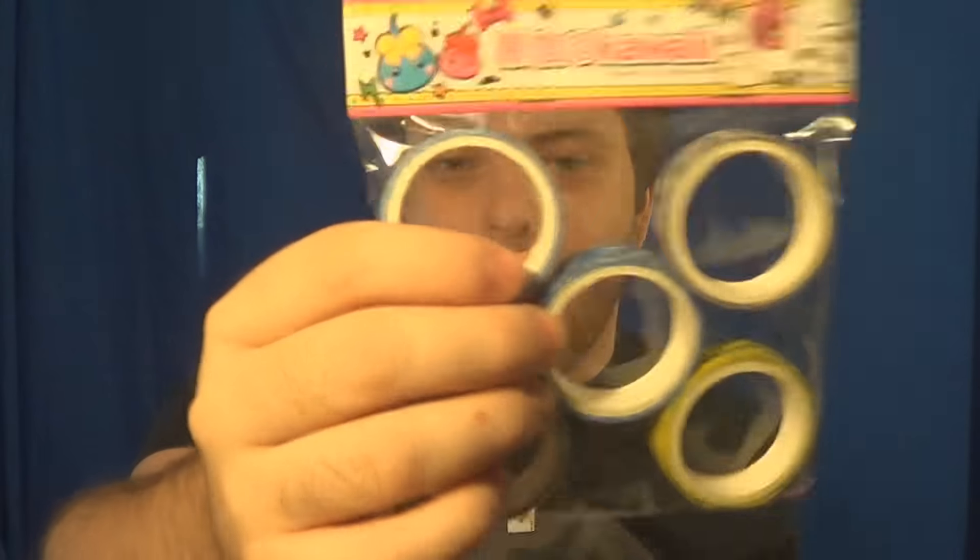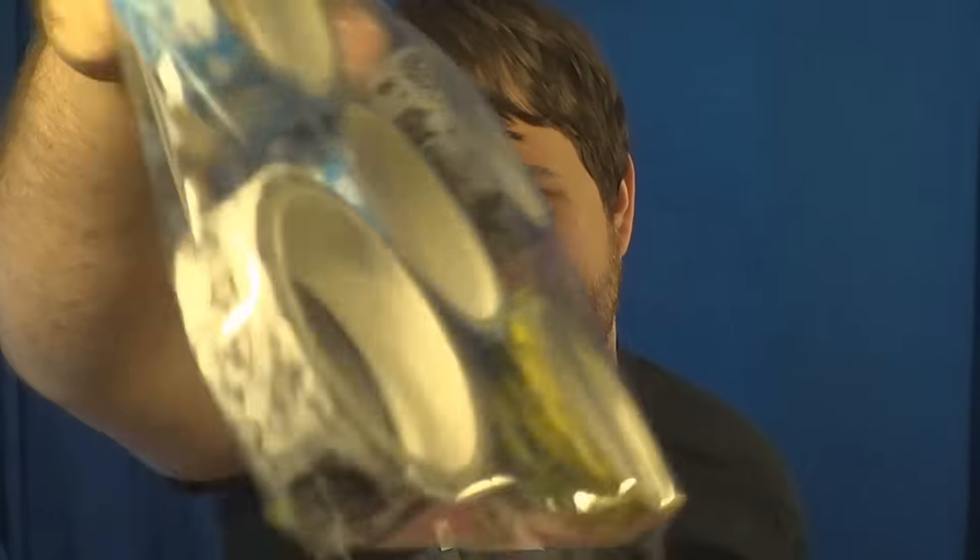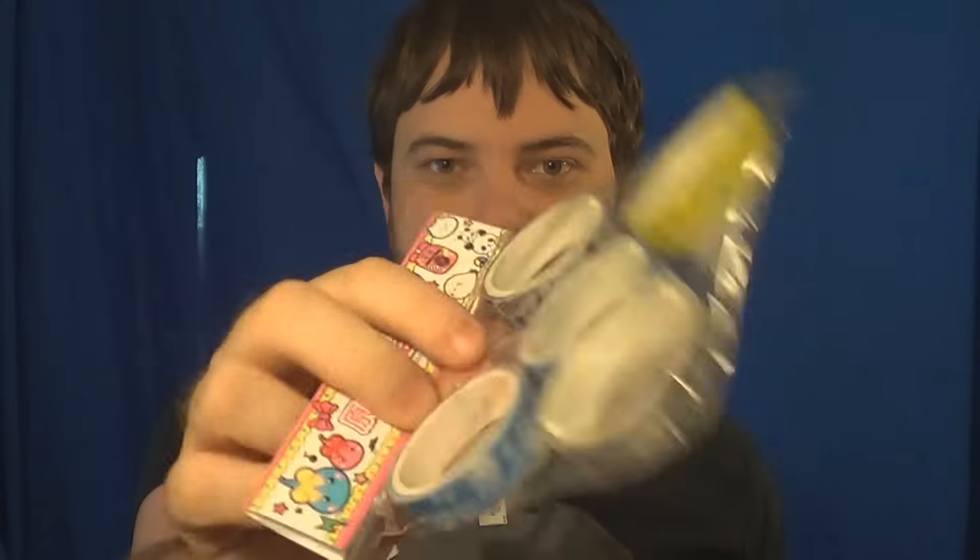We got tape here — this is called washi tape. It has all sorts of different designs and we got five different rolls altogether. The description says washi tape is super versatile and can be used for decorating, organizing, or do-it-yourself crafts. This month we have super kawaii washi tape featuring Hop Chan and friends. Visit blog.japancrate.com for ideas on how to use it. I can see this being used for toilet paper rolls — is it sad that's the first thing I thought of?